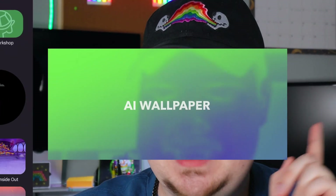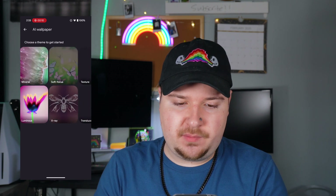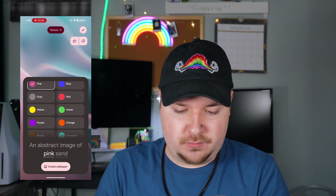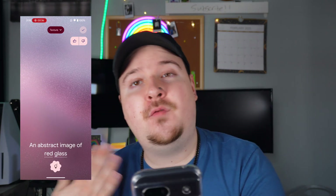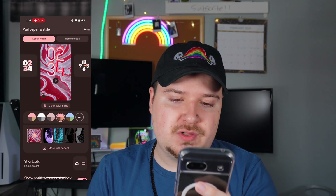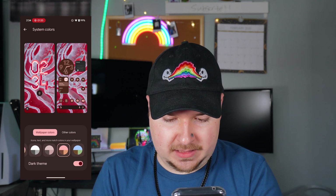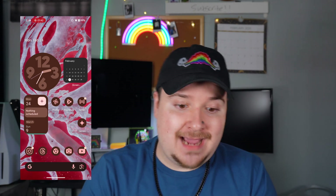In the wallpaper settings you can actually create your own AI wallpaper. If we tap AI Wallpaper, we can choose a theme — let's do a texture — and then add a text prompt, like 'abstract image of red glass.' We hit Create Wallpaper and using AI it will automatically generate an abstract image of red glass. We get a bunch of different options; I'll pick my favorite, hit the check button, and there you go — it changed our wallpaper. We can also adjust the color theme to match, and the entire home screen completely changes.